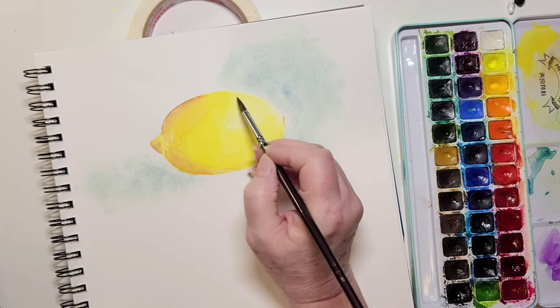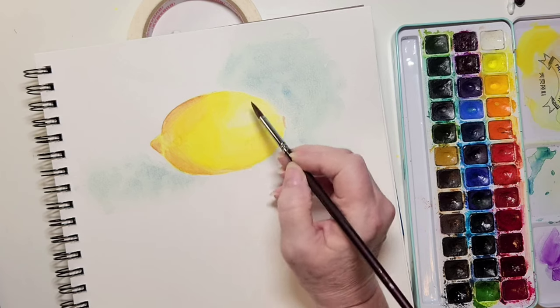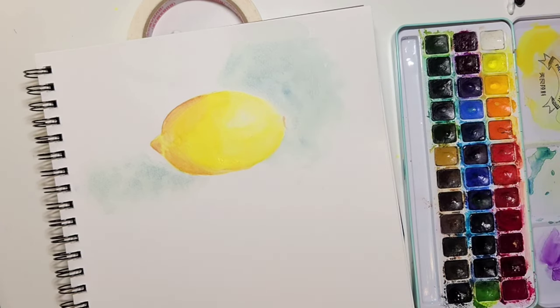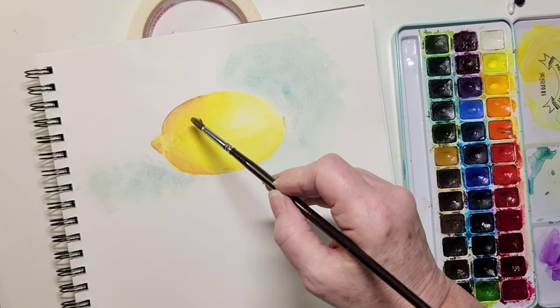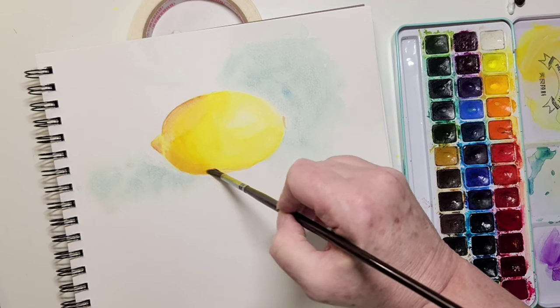The best thing is to do this glazing when your paint is dry. Because of the paper I'm using it was already dry and I didn't need a blow dryer, but if you're using cotton paper or used more water, make sure it's dry before the glazing layer. A glaze is just a thin, even layer of color over your painting.